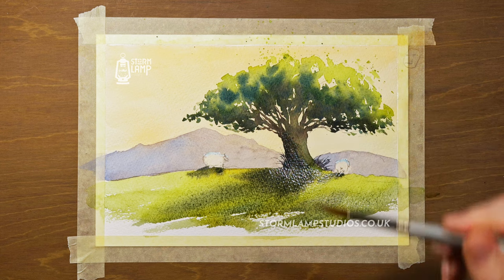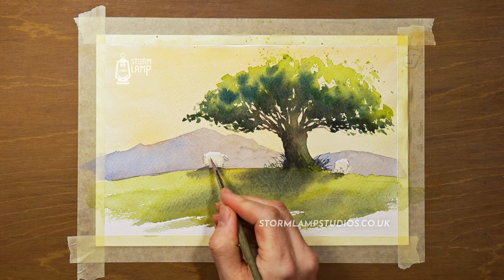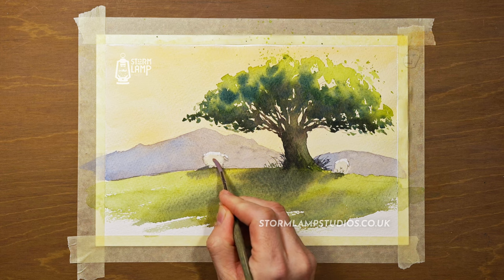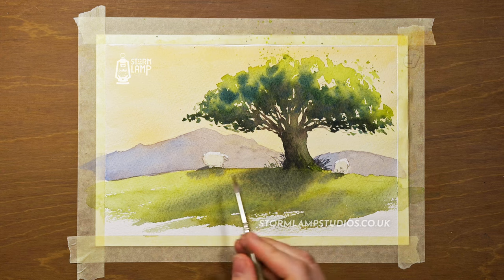I'm just using a wee bit of dry brush work here. Now that that's dried and I've taken the masking fluid off, I'm just softening up that hard edge where the masking fluid would have created a line on that shape. I'm just using a damp brush for this.